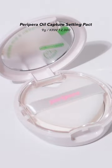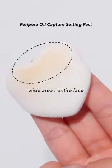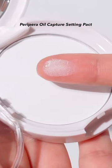First, Peripera's Oil Capture Setting Packed. The white part is designed to be applied to the entire face, and the pointed part is to be applied to the T-zone or narrow areas. It looks white on the outside but has transparent coloration as a powder that can be used on all skin tones.